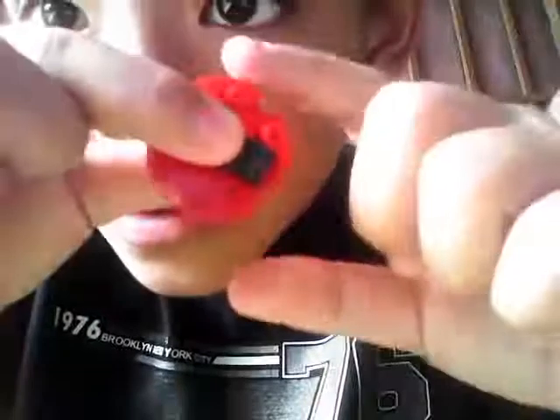And you need this piece, and put it right here. Right here, like so. So it looks like this.